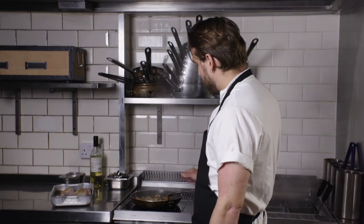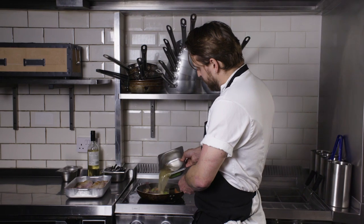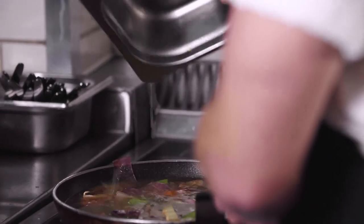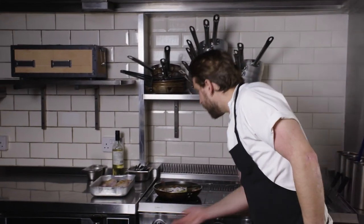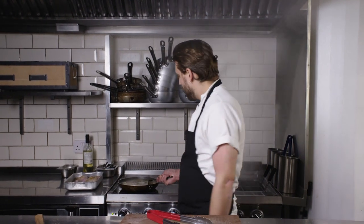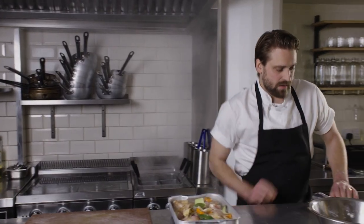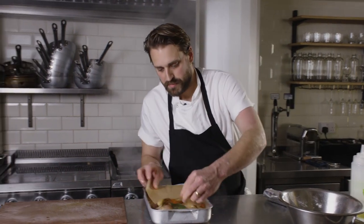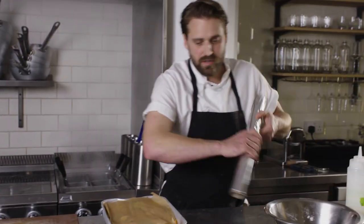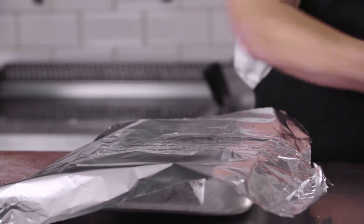Let that boil down for a minute or so. Once we've cooked the wine off a little bit, chuck in some chicken stock and bring that up to the boil. Once it's come up to the boil, pour all of that over the rabbit. Then get a piece of parchment paper over the top and wrap it really tightly in foil, making sure you're locking all of that flavour and moisture in. Chuck that in the oven for about an hour at 170.